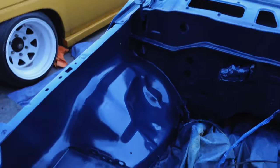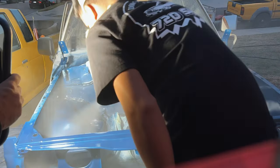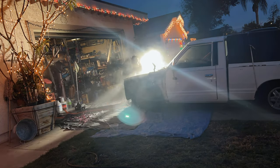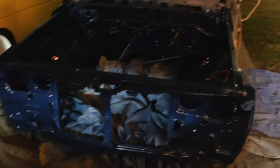Just got finished with about three coats of paint, so now I'm just going to quickly mix up some clear and spray the clear over. I'm bummed that I finished so late — now it's dark and you guys can't really see, so I'm going to have to wait until tomorrow to show you guys. Maybe I can get a light on there.